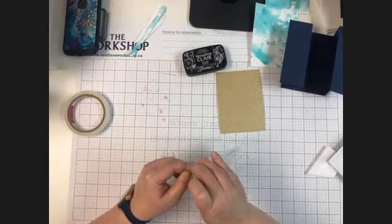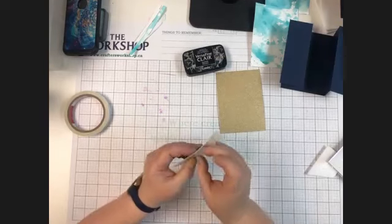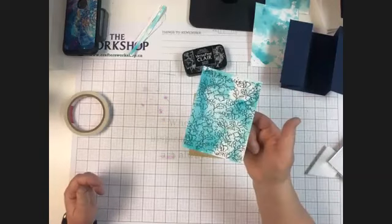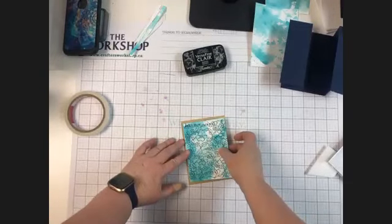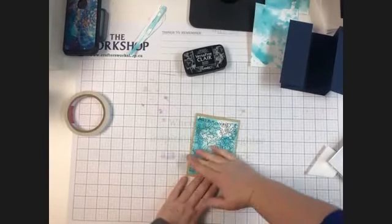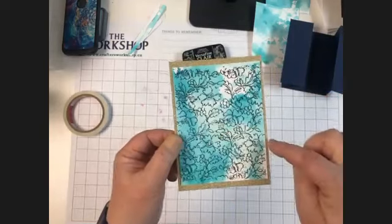I see we've got some ladies joining us from Ottawa — good morning. It's nice to see all of you this morning. It's nice to have the sun shining here in Stouffville. Hopefully you have a little bit of sunshine in your life too. I'm going to take my focal point and I am going to center it on my background piece as best that I can. So that is my focal point that is going to go on the front of my card. But now we need to cut it into three strips.